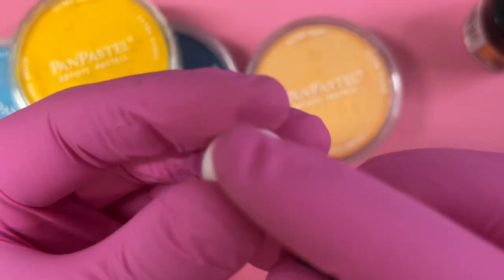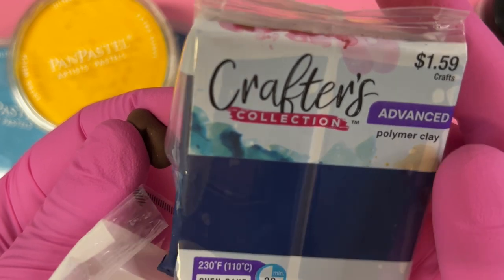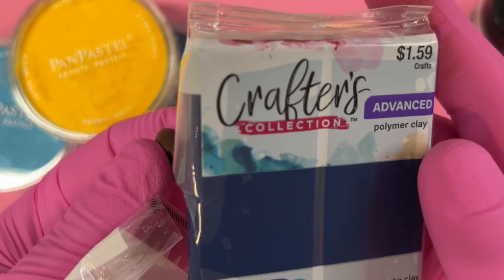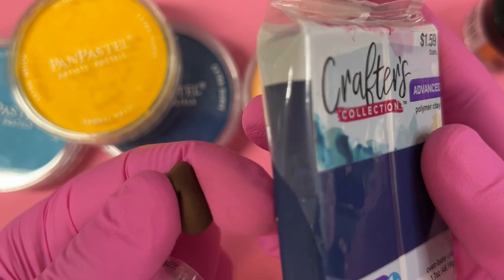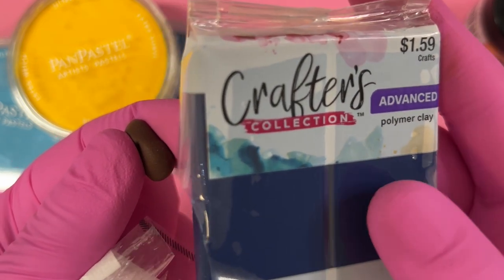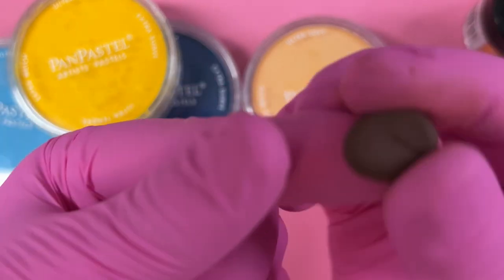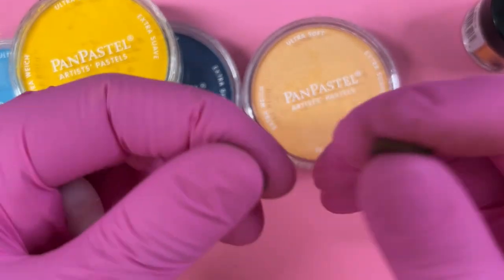The crafters collection is just a little too soft, but it does cure at 230 degrees Fahrenheit and comes in some different colors. I've played around mixing it with Fimo and gotten some pretty cool shades you wouldn't normally find in polymer clays. Since they both cure at the same temperature, it actually works really nicely together.